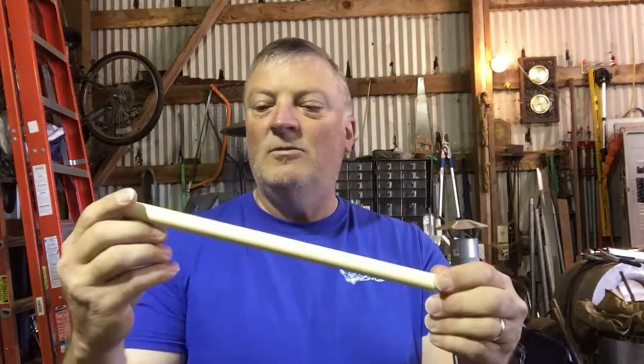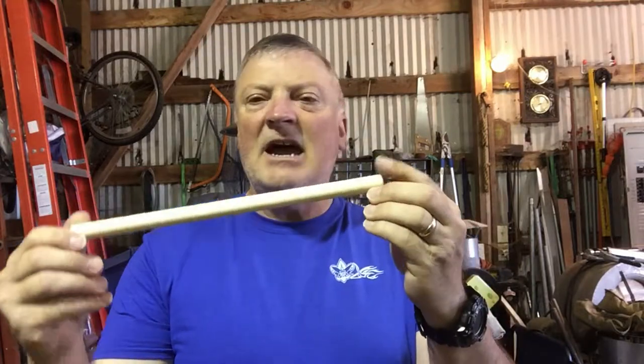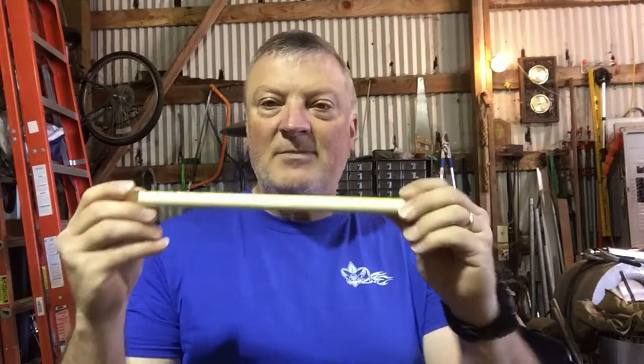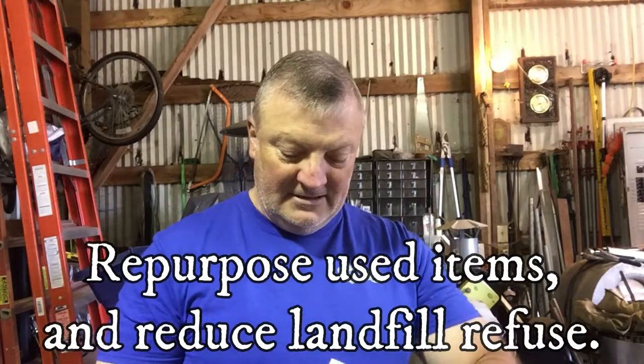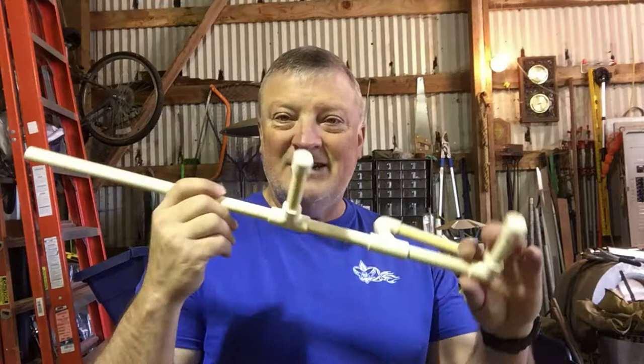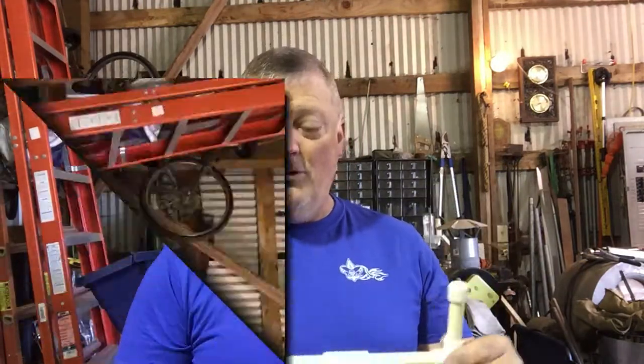What you'll need today is this waterline — it's kind of an ivory color with a yellow stripe down it. This is the kind of stuff that comes out of an old trailer house, but you can still get it at your Home Depot and other supply stores. If they don't have it, basically it's just half-inch PVC, so you can even get the white stuff. It'll all work.